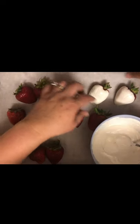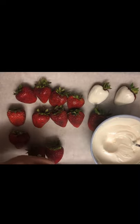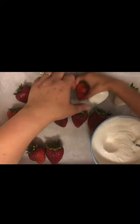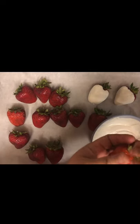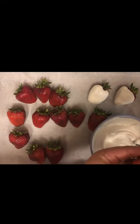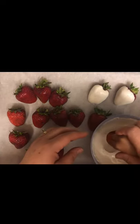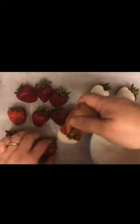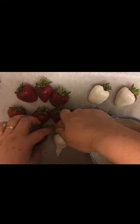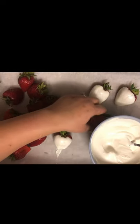My daughter is going to try one. Come on, sweetheart. You hold on to that green crown part, just like so. Dip it — one side only — and then up and rest. Put it right there. Good job. And then we're going to do more.